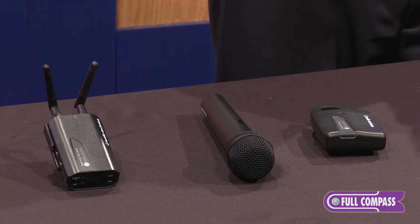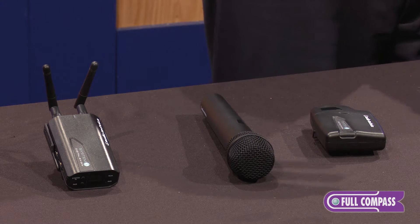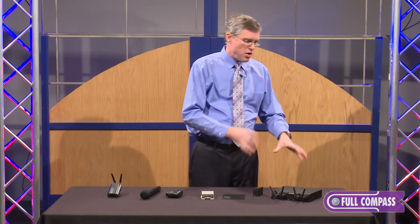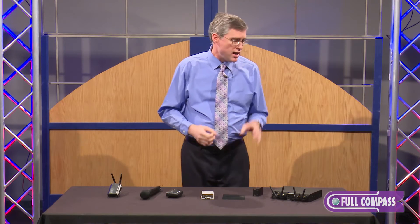One thing that's been very critical for us is solving the situation for permanent installation, as opposed to a tabletop installation like the original System 10. One key need was the ability to put the system in a rack and remote mount antennas — something you commonly see in a house of worship or corporate market. So first we coordinated all the System 10 components together so they're all working at the same time and can be most efficient.